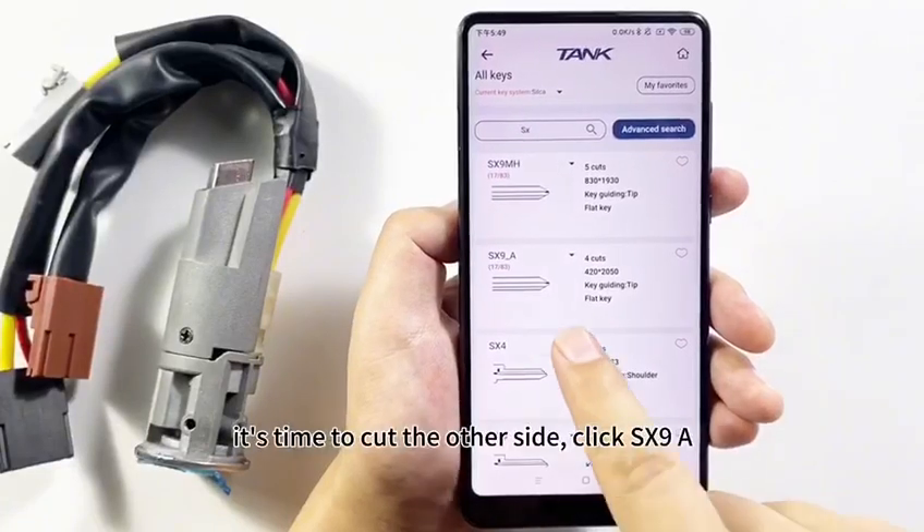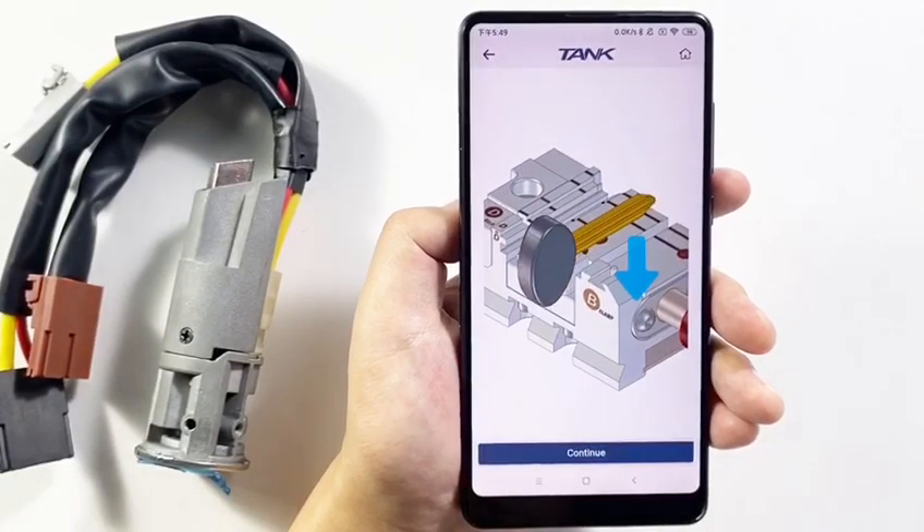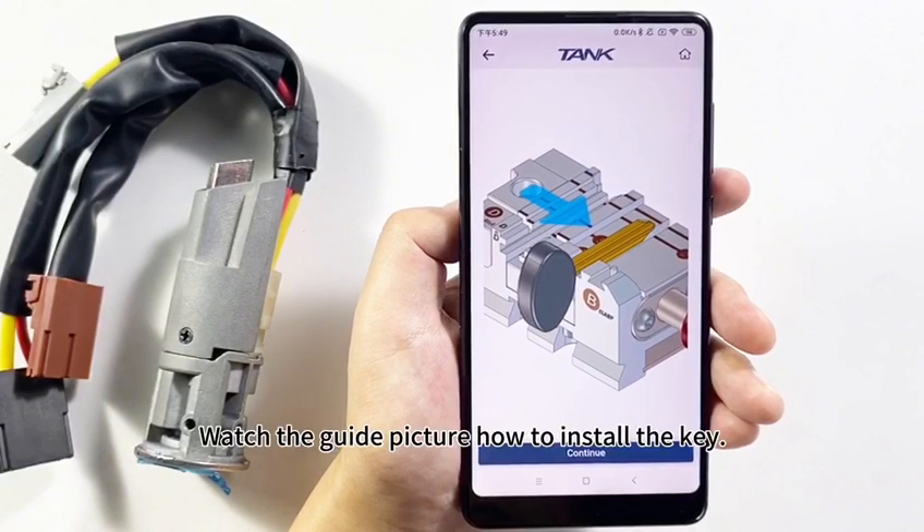It's time to cut the other side. Click SX9A. Watch the guide picture on how to install the key.